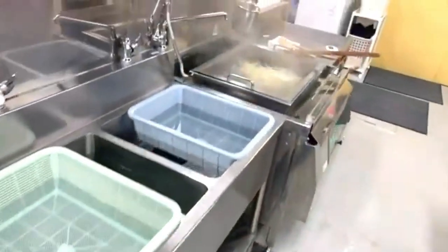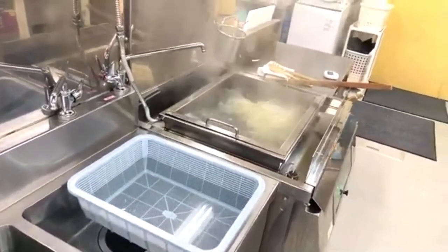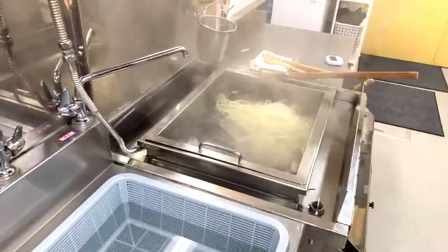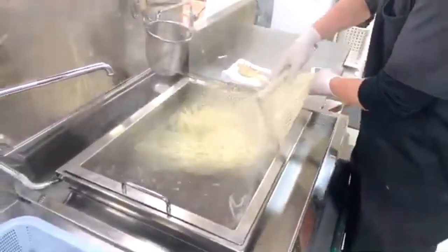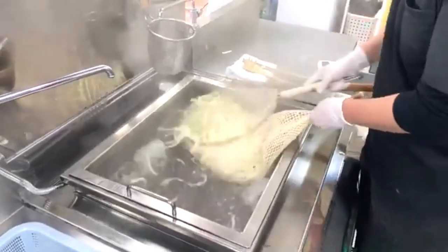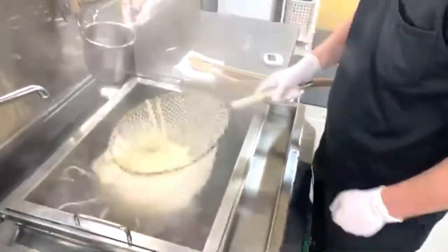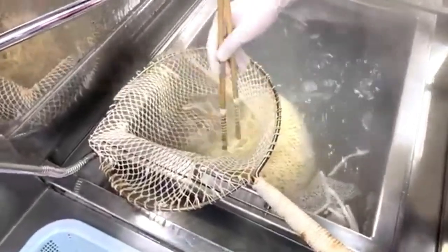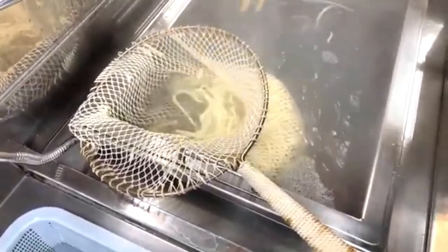Next is the cold Bukkake Udon. Mr. Akeda chose this dish because it's great for takeout — you cook the noodles, wash and chill them, and the cold noodles hold their texture very well over time, making it an excellent takeout item.